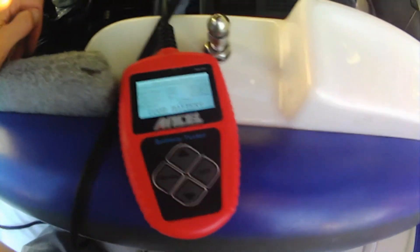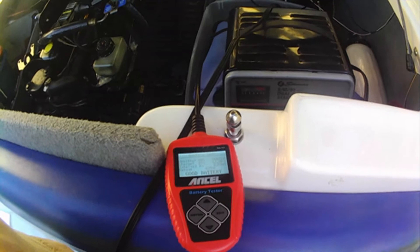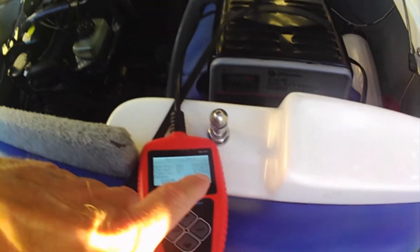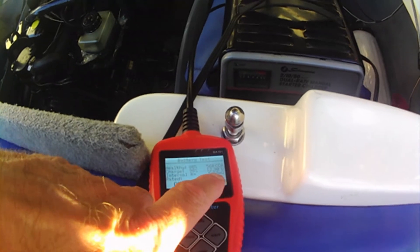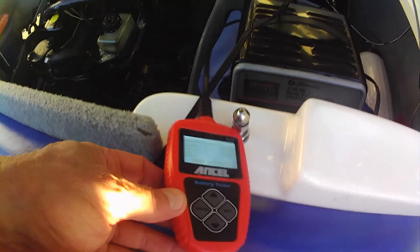This thing is phenomenal for $50. What it does, somehow or another, it checks the resistance in there — that's how it tells the quality — but it also load tests it. I highly recommend one of these.